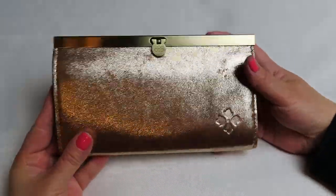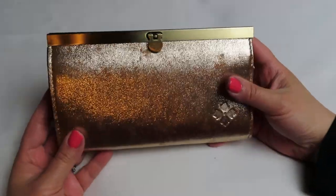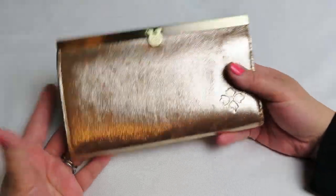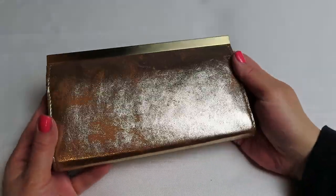But yeah, I love this. I think it's just such a cute little clutch. It won't hold a phone — a phone would make it too wide. But again, it will hold your cards, your cash, and some coins. And I just love it because I love the sparkle, the gold.